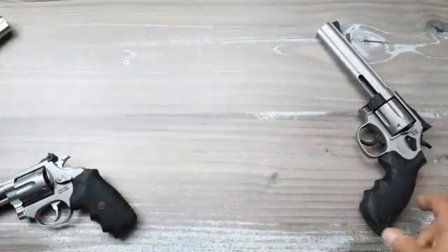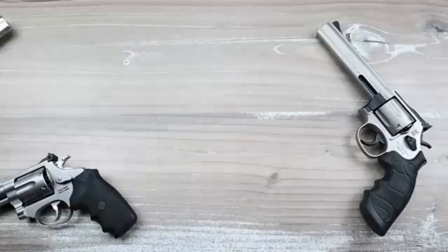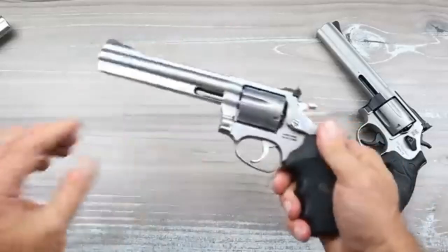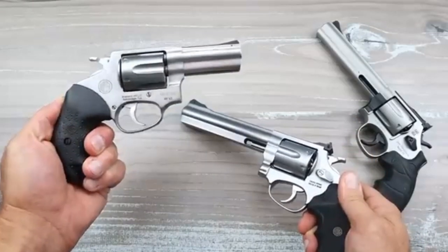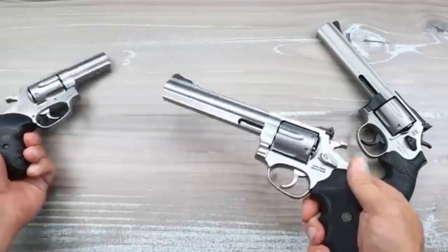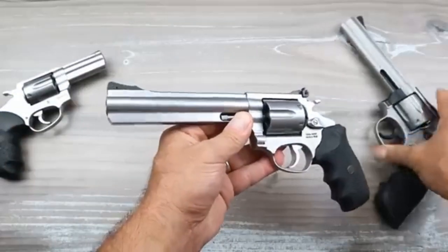Many people may say that with a full-size revolver they don't mind extra weight, because .357 Magnum is a heavy load — and there's no doubt about that. But based on how well the RP63 with its three-inch barrel handled the .357 Magnum despite being much lighter, I'm not one bit concerned about the RM66.